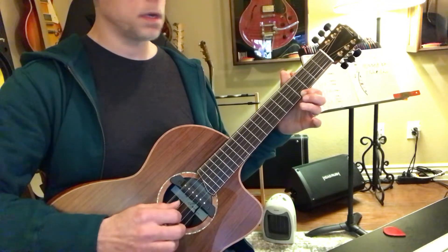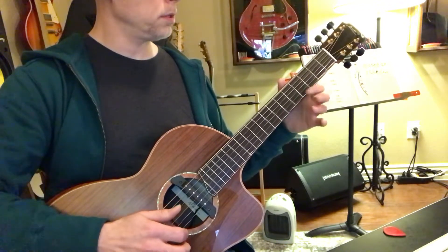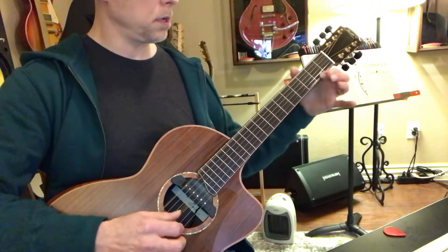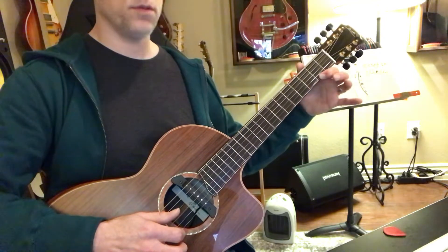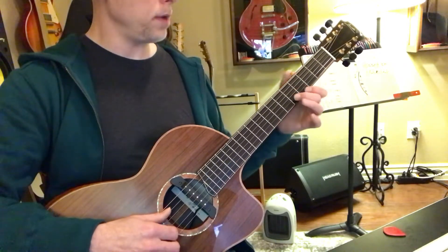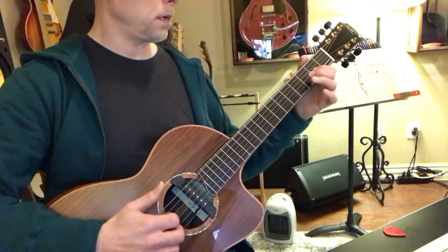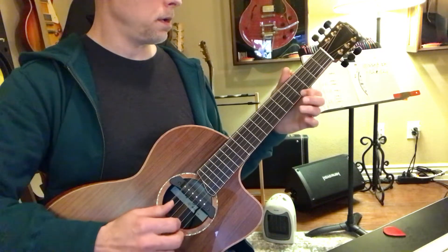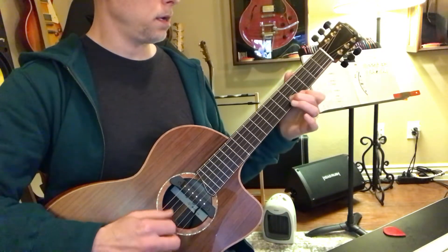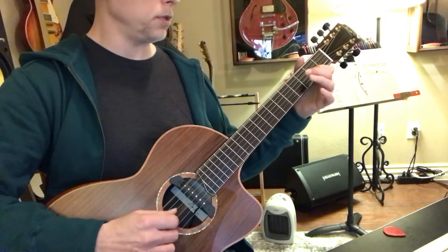String six, starting on four and sliding down — four, five, four, two, open. And you have this again, because it really repeats in the song.